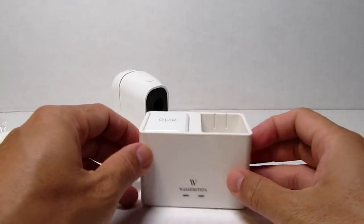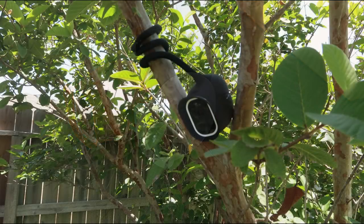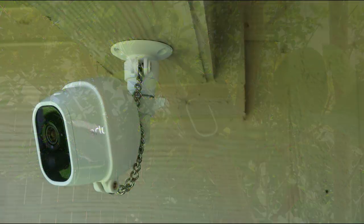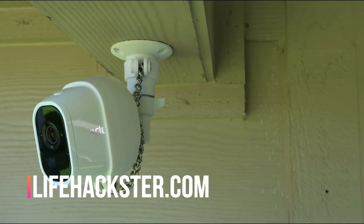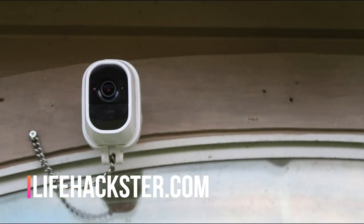Thanks to Wasserstein for sending me their products. I'll link everything in the description below. Father's Day is coming up this weekend — don't forget to sign up for my security camera Father's Day giveaway, also linked below. That's it, guys! Thanks for watching. If you liked the video, give it a thumbs up and subscribe to my channel for product updates, reviews, comparison videos, and long-term reviews.